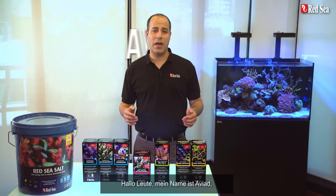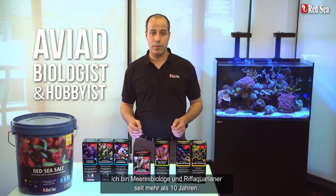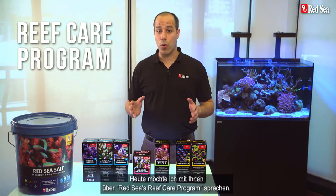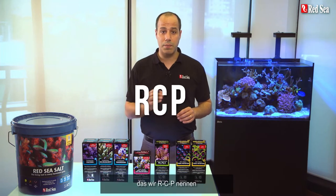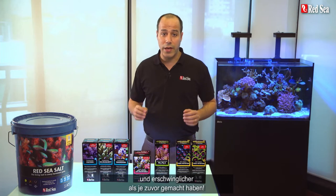Hi guys, I'm Aviad, a trained marine biologist and a hobbyist for over 10 years. Today I will talk to you about Red Sea's Reef Care program, which we call RCP, and how we've made it simpler to use and more affordable than ever before.